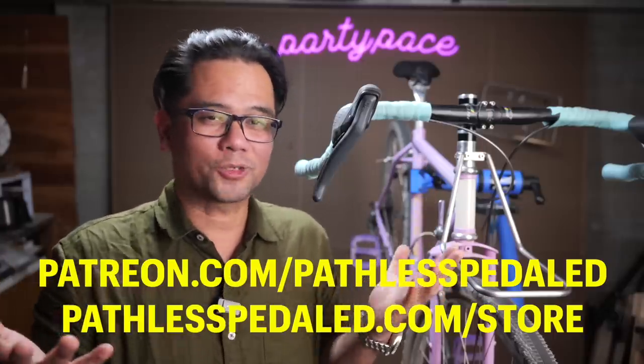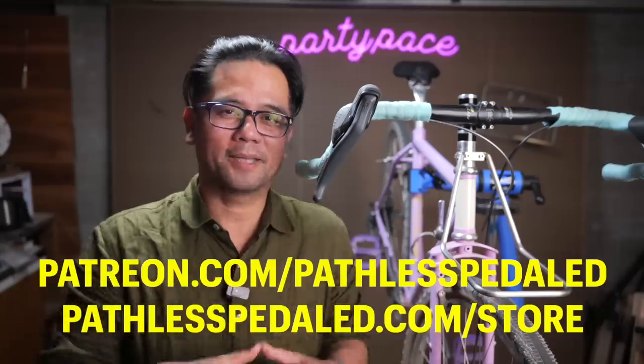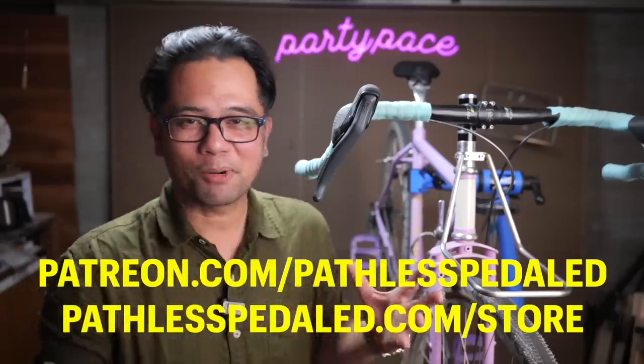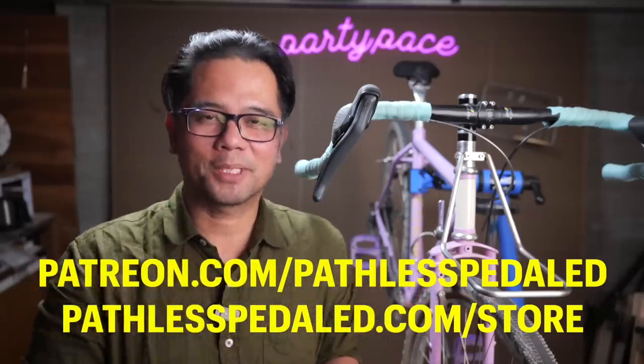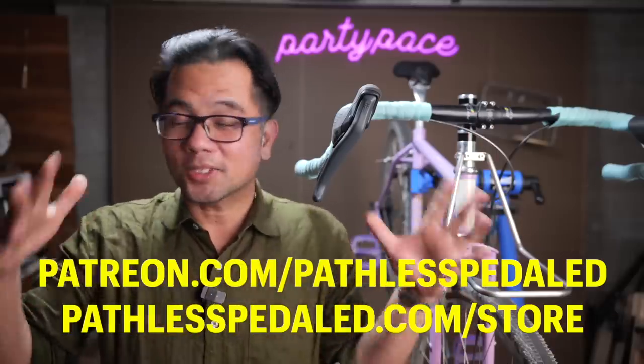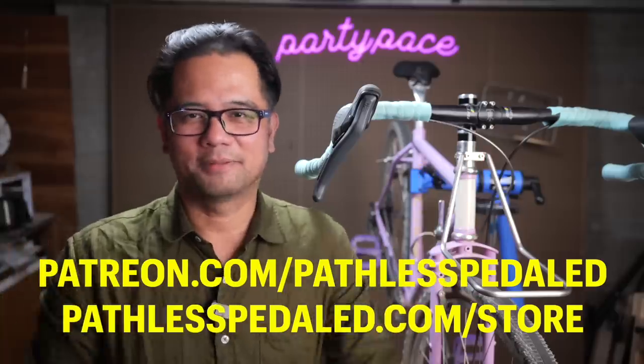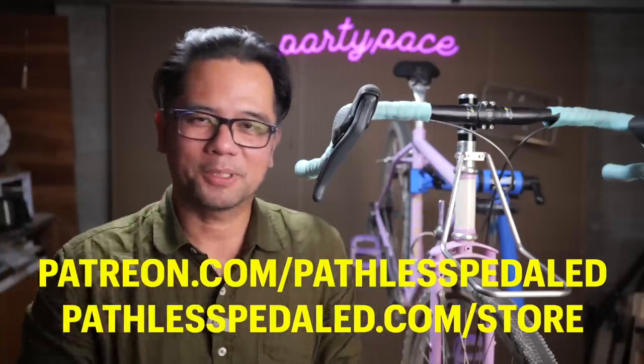I think it's a huge upgrade — a big quantum leap from the previous iterations — and I'm really excited to try out the 2x version. If you liked this video, found it helpful or informative, and appreciate that I didn't just reprint the press release, then hit that subscribe button, or better yet join us on Patreon. That's what keeps the lights on and lets us create bike content from our weird perspective. As always everybody, keep the supple side down.